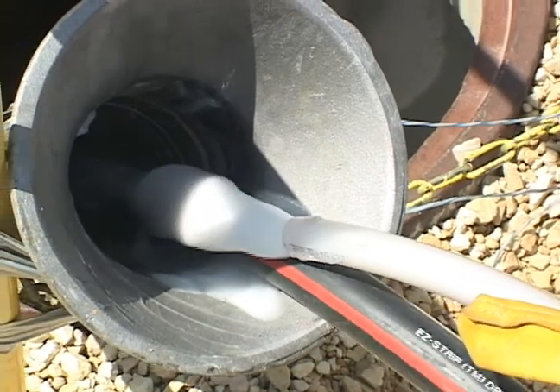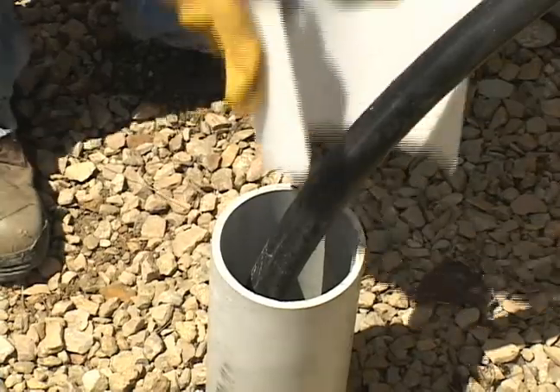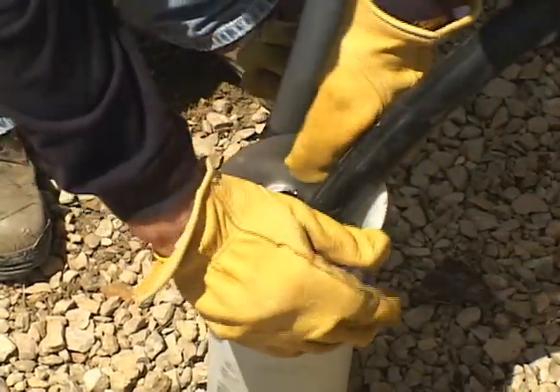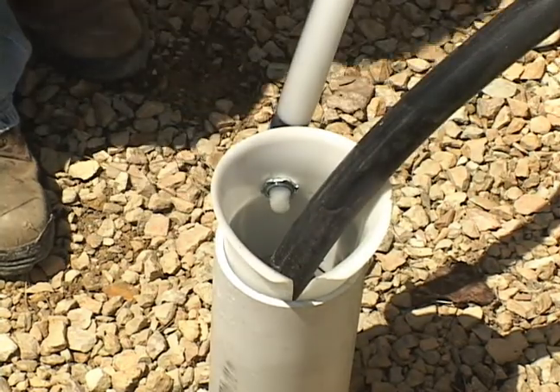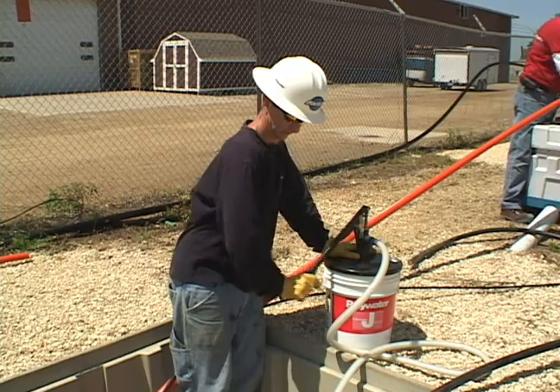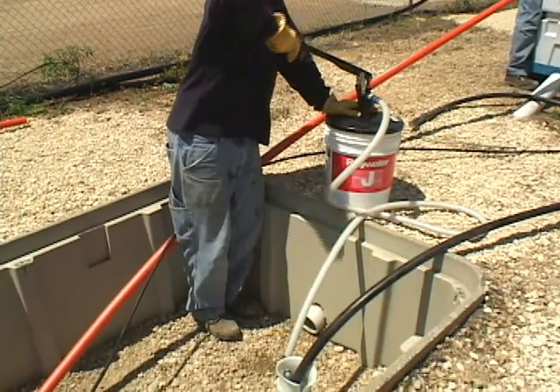American Polywater makes three hose attachment lubricators that work with the pumps. The first, which is supplied with all pumps, is a flexible cable guide attachment. The lubricating cable guide works well in a vertical stub-up conduit. The lubricating sleeve guides the cable into the conduit and protects it from the sharp edges of the duct.